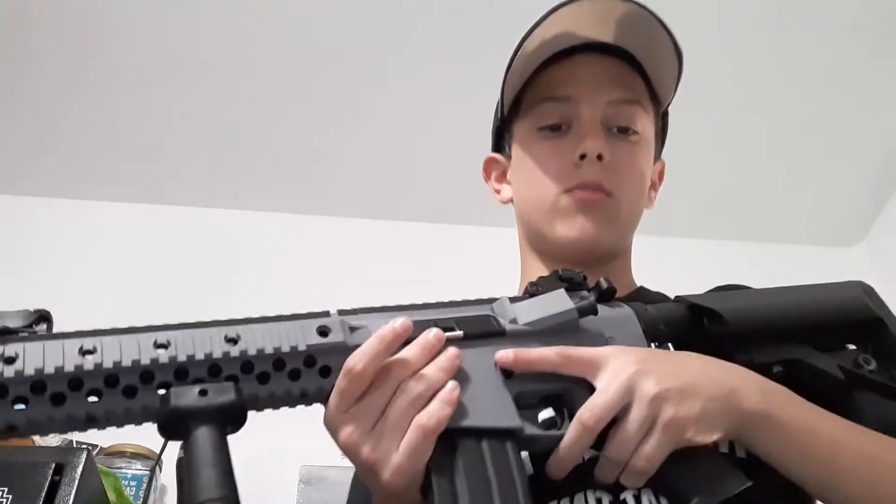And the H&K USP. So these are going to be both just reloads that people would do during battle. First reload with this, just a normal reload.